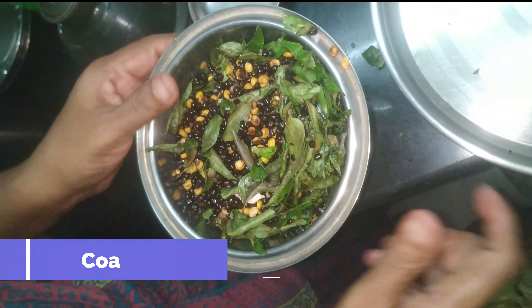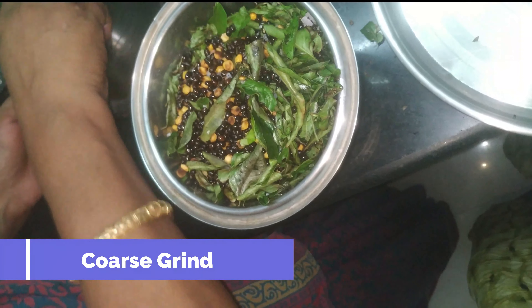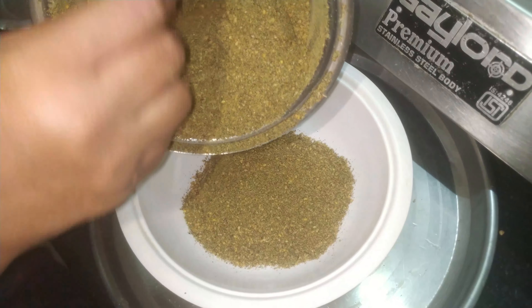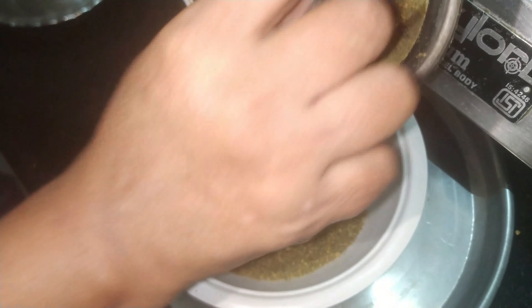Mix it in. It's a bit soft with a crunchiness, taste, and mushrooms. I'll make toast with soy sauce. It's also a good taste.